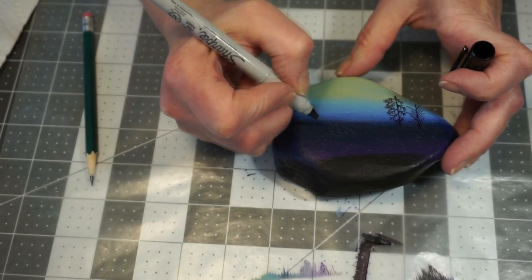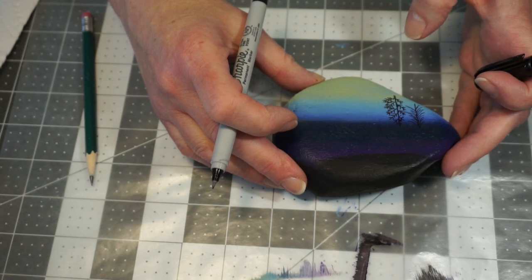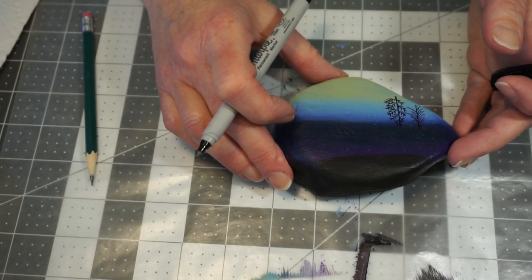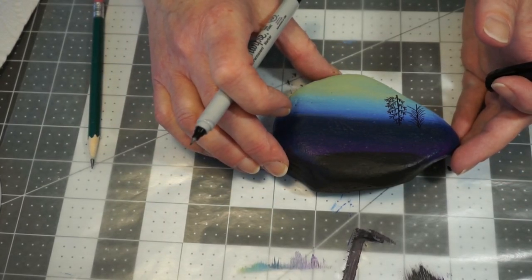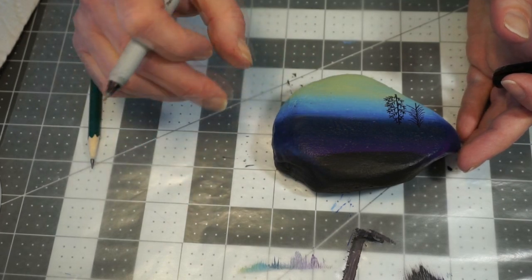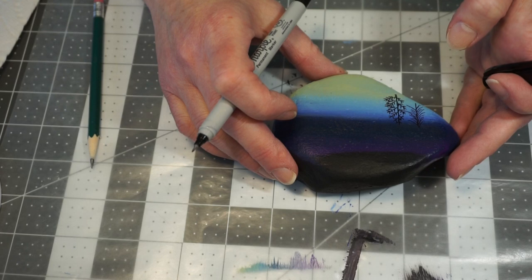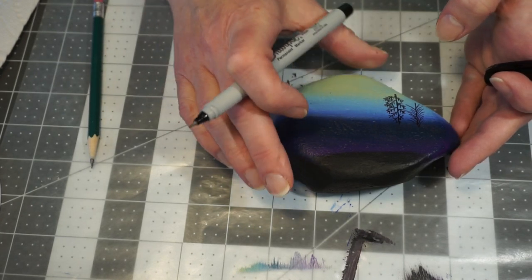I'll draw another tree over here, and I'm not going to make you watch me draw trees all day. Finish up your trees and we'll come back to add in our base, our little bits of grass, and then do the spatter. If you don't want trees, draw whatever you want on your rock — a mountain scene, a word across the rock. It doesn't necessarily have to be pine trees; that's just what I wanted to do.